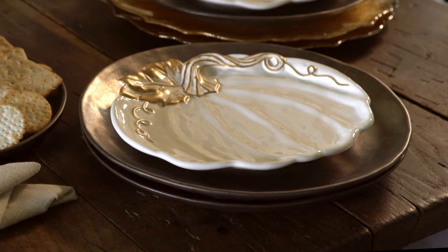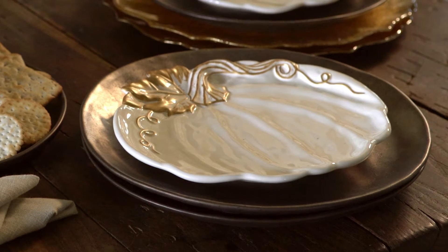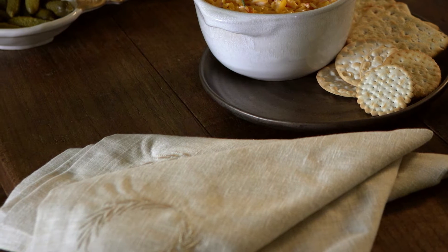Our setting of ivory and gold pumpkin plates and serving pieces, mixed with shiny gold chargers and creamy embroidered napkins, will add charm to any entertaining opportunity.